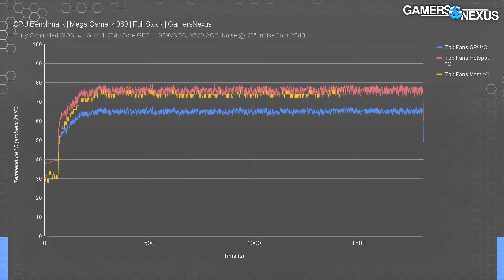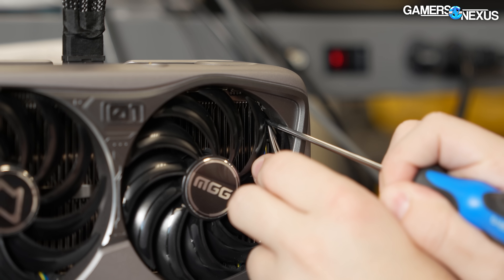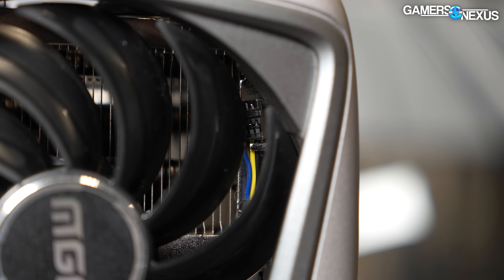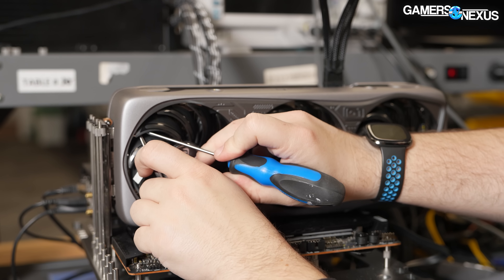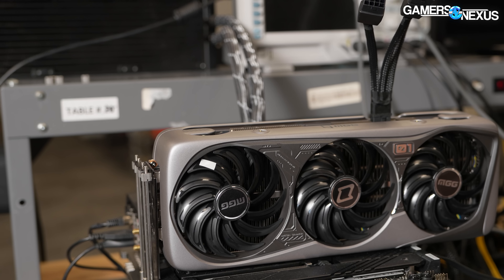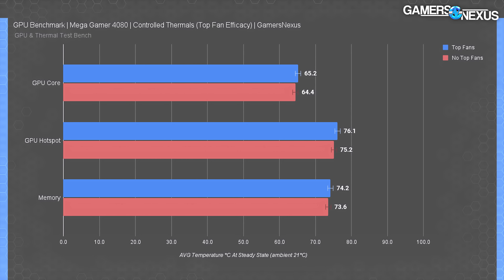To prep the card for A/B testing with the top fans deactivated, we need to disconnect those top fans, which we can do externally without influencing the assembly of the card — no disassembly, no messing with pressure or thermal paste. We just pop those two cables apart. Here's the chart with everything at steady-state equilibrium with controlled fan speeds. This is a pure A/B comparison that didn't involve any disassembly, and we were fortunate to be able to externally access those fan cables to 100% isolate the test from any other variables. The result shows functionally no difference.